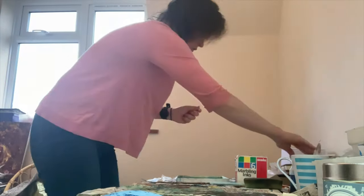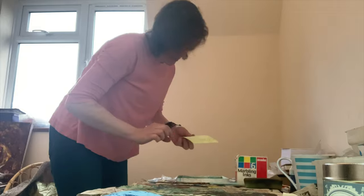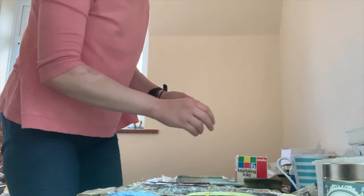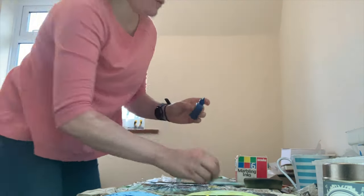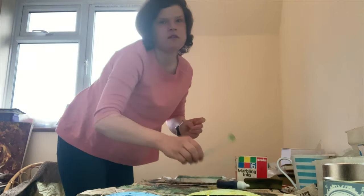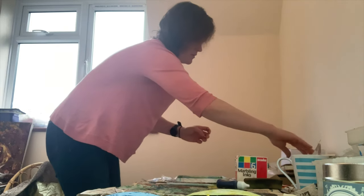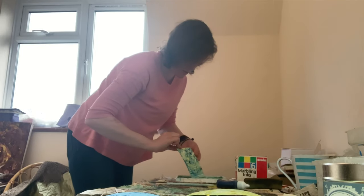One more. Interesting. A bit messy. I think we need a bit more blue. Blue. Squirt. Get one of these. Mess it up a bit. More paper.